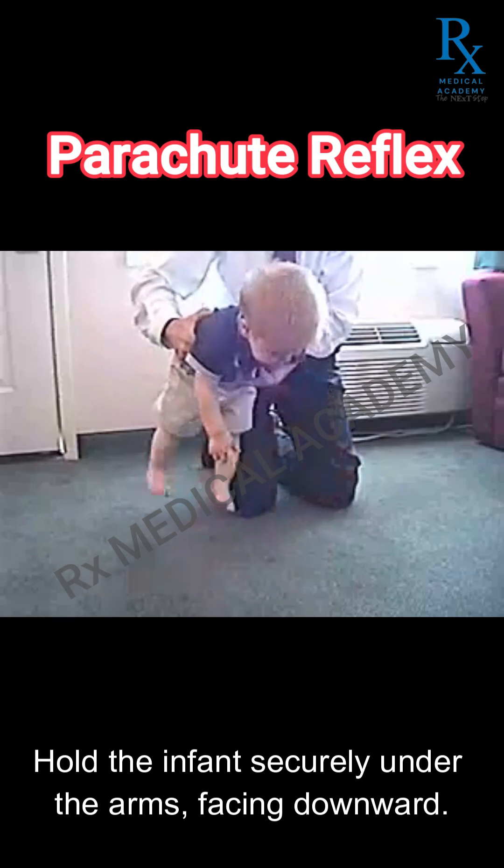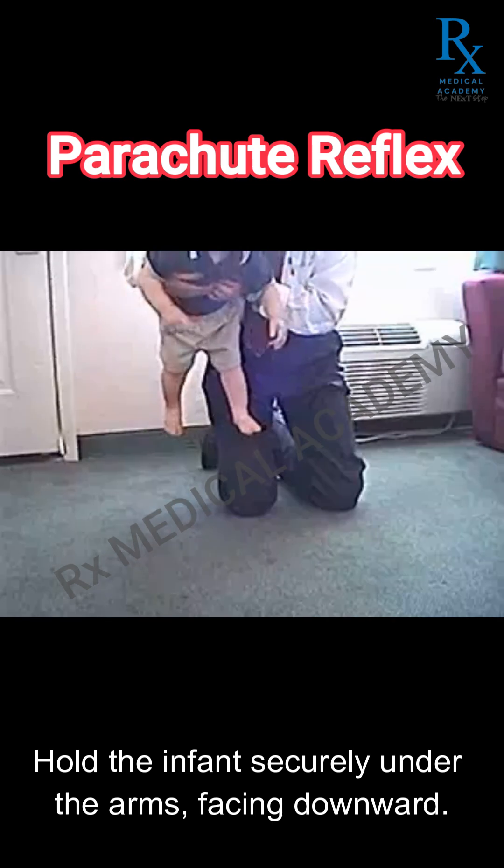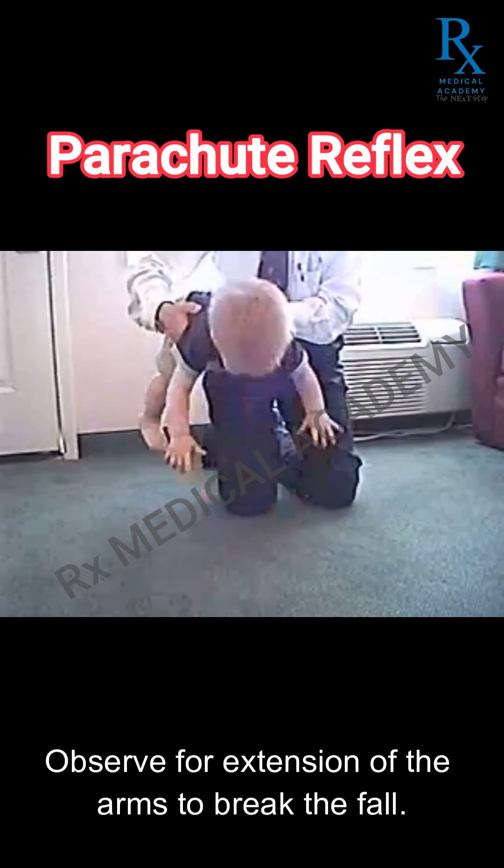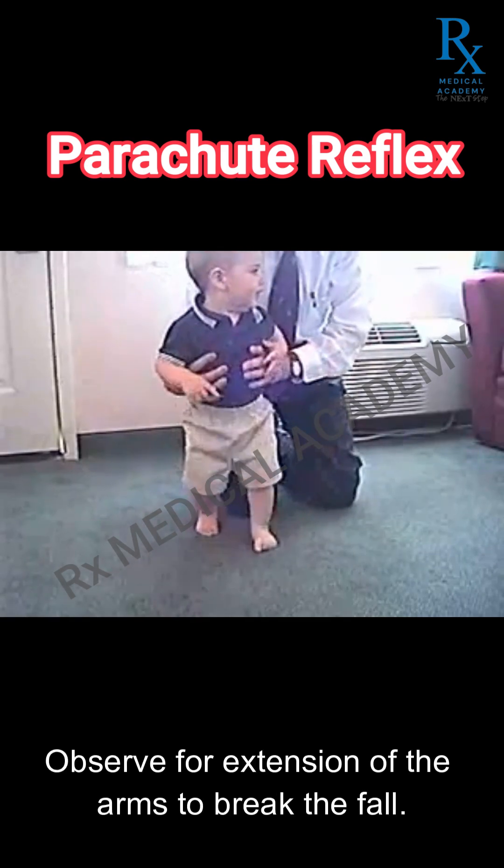Hold the infant securely under the arms facing downward. Quickly move the baby toward a flat surface as if they are falling. Observe for extension of the arms to break the fall.